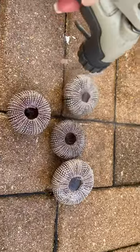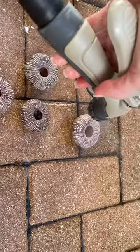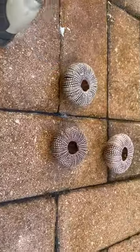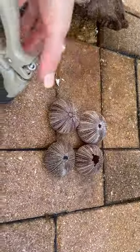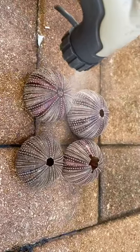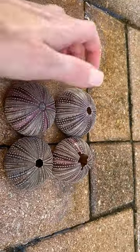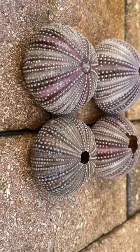Rinse them off one more time to get the rest of any gunk out. You can do this inside or outside — it's probably easier inside. That's perfect. Now you just leave them in the sun, you can leave them on the windowsill or outside to dry. In the morning you're all set and your urchins are finished.